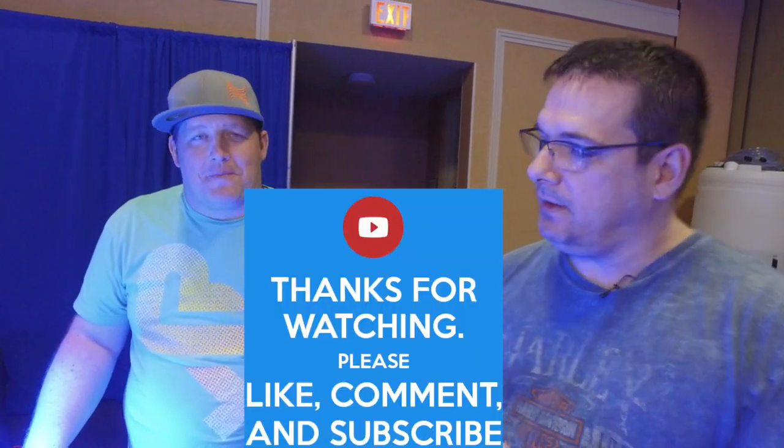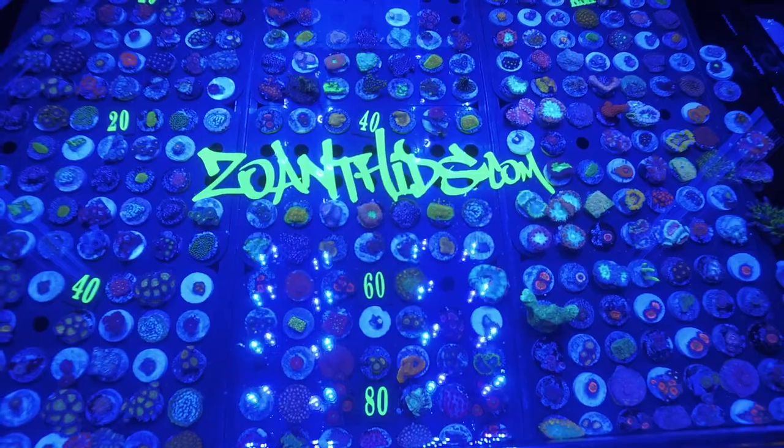This is Brandon from Zoanthids.com — I appreciate it. Thank you, good to meet you. Do you have a card by any chance?